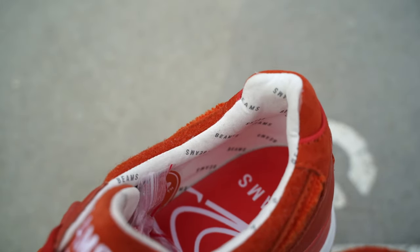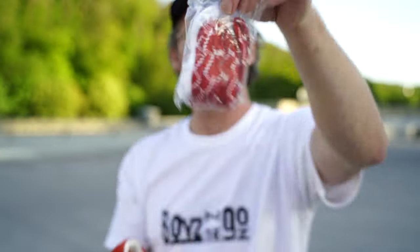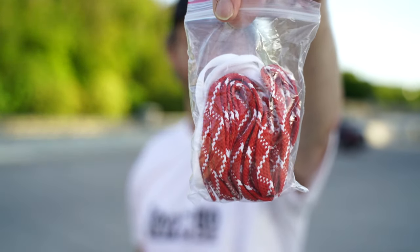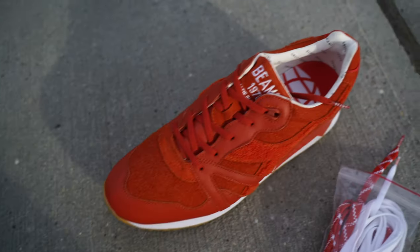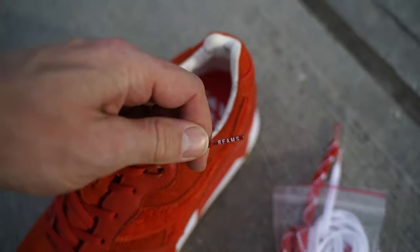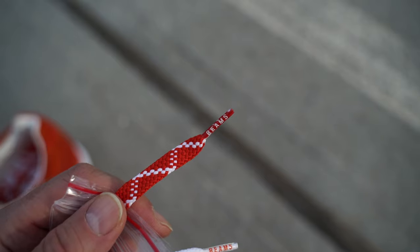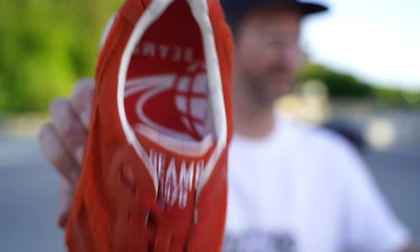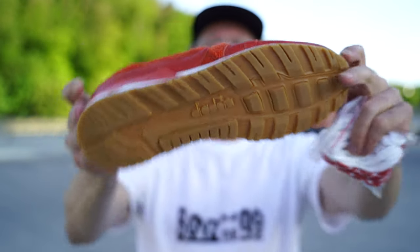This shoe comes with a bunch of lace options — of course the orange laces that come in the shoe already, and then we have two more pairs: one orange and white one, and another in white. All of those laces are Beams-branded on the tips — white on the orange/white pair and orange on the white pair. Awesome details. Beams branding on the insoles as well, and a gum bottom.